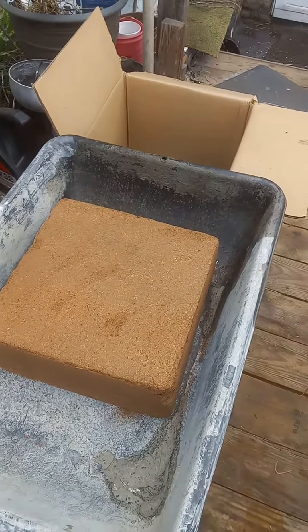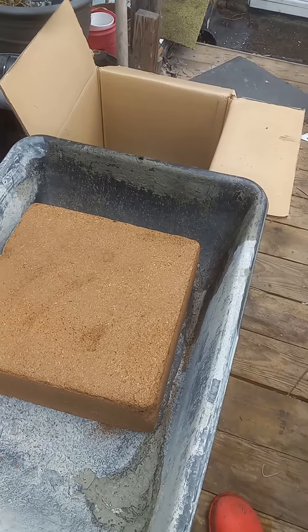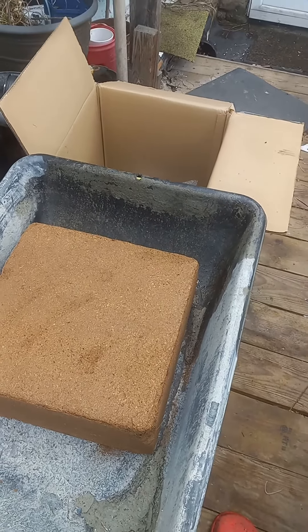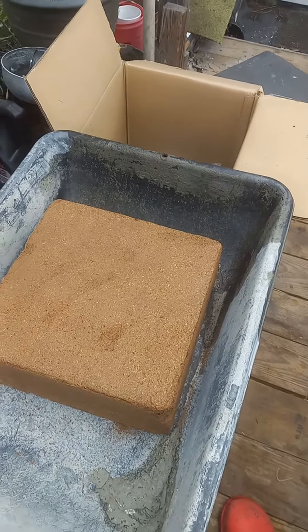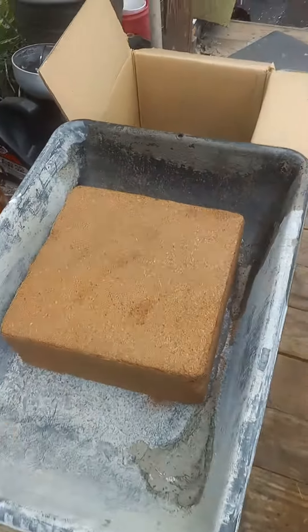Take two coco coir, second set. I put it in a garbage can previously, but it snuffed the sides so I could not get it out. I had to crack the tub, so an open vessel works much better.